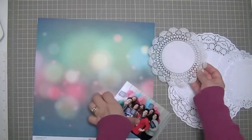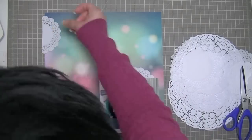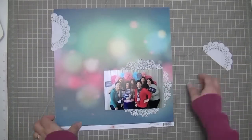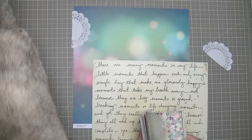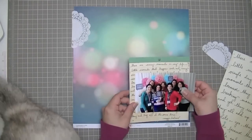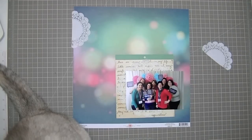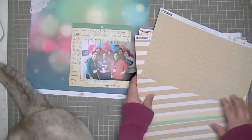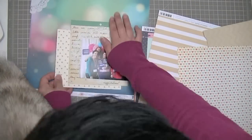I guess I should have edited this — I am often in a hurry to get my videos done. So I must have been looking for doilies. I'm in my new scrap room so I don't know exactly where everything is yet. That piece of handwritten paper is from the Maggie Holmes collection, but I wanted it in a smaller scale, so I grabbed my 6x6 Maggie Holmes paper pad to have the smaller print of that.